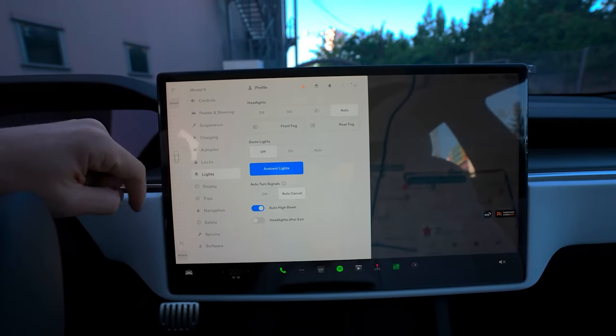What's really cool about this screen is its ability to tilt. Depending on who needs to see it, you can tilt it towards the driver, tilt it towards the passenger, or leave it right in the middle.